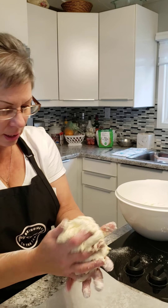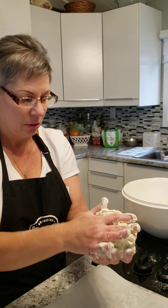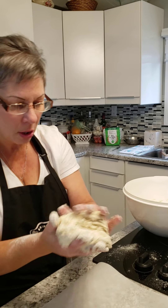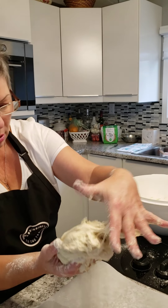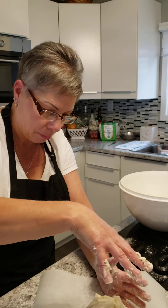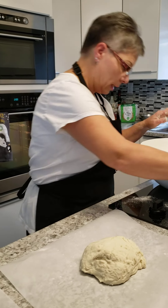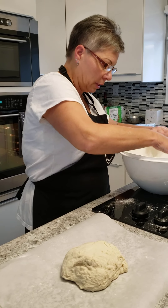As you can see, I'm not perfect with it either. Just make it into a ball as best you can, and then you're going to put it onto some parchment paper. It doesn't have to be perfect. So the next one, we're going to get the next one out of here.